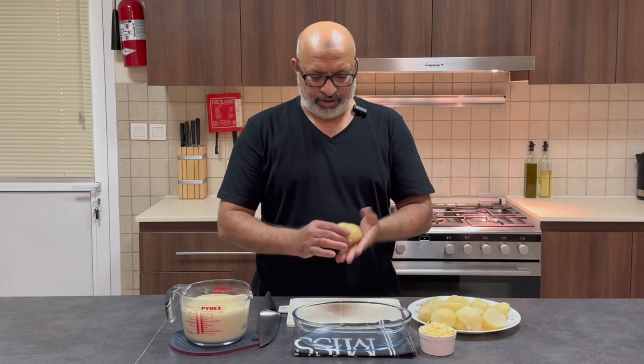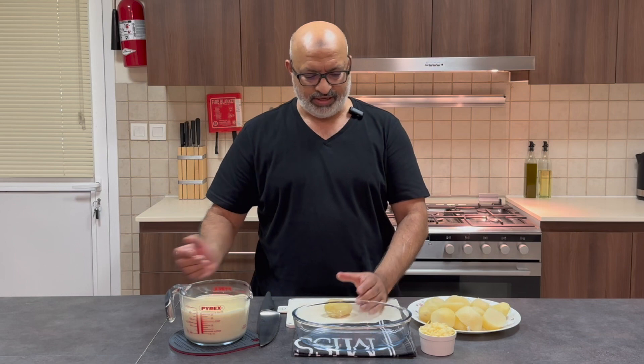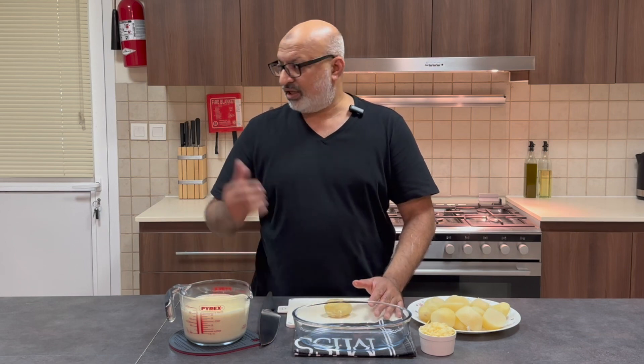boiled enough so they're not falling apart, but they still are intact, but a toothpick can pretty much go through it. So I'm just going to assemble this together, sprinkle some cheese, and then I'm going to pop it in the oven.